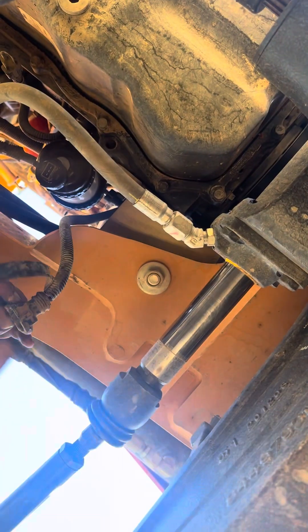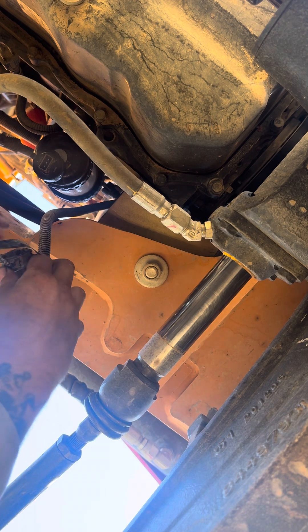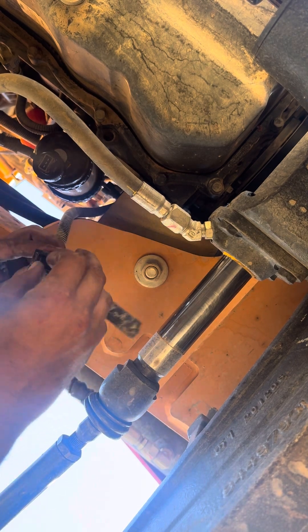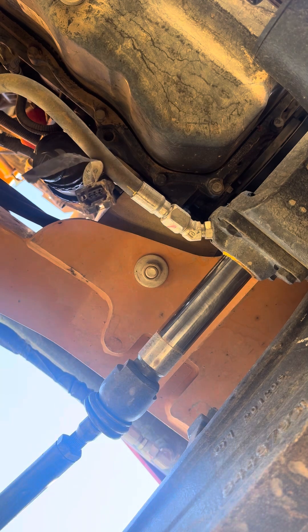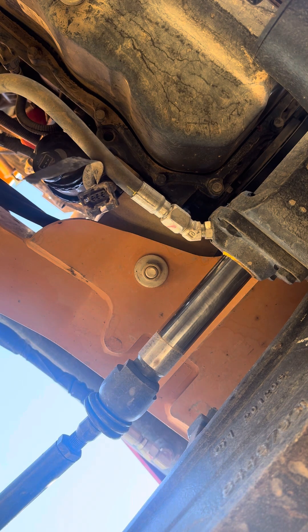With this being unplugged, we know for a fact that's why the code was there. It looks pretty new, so I think someone may have done a PM or something on this and just didn't clip it on correctly. I'm gonna try to get this off without getting back out from under here to go get a tool — one second.